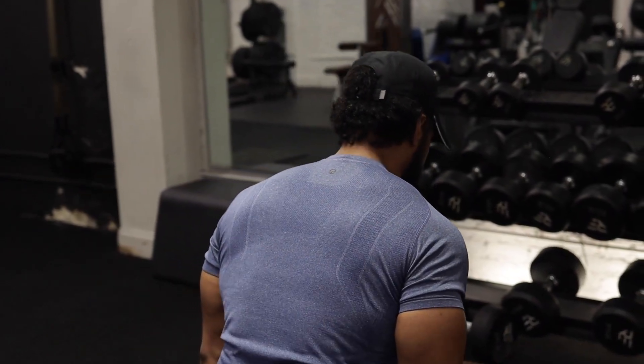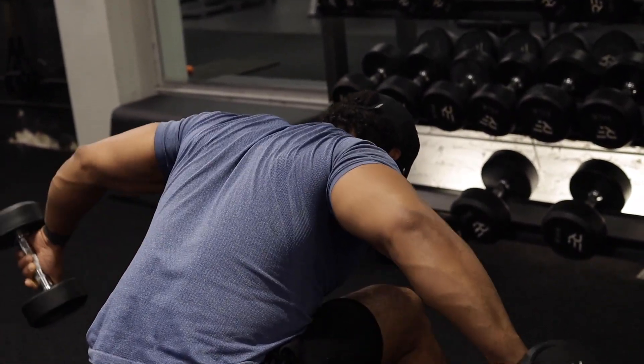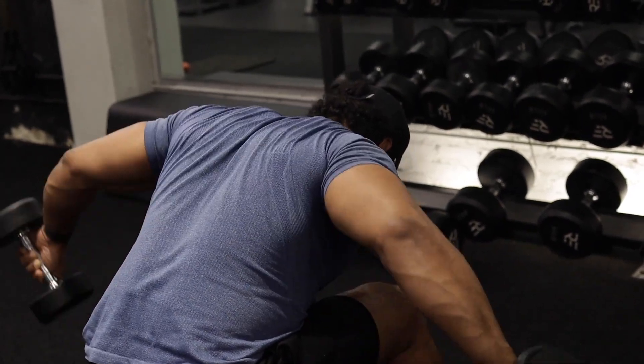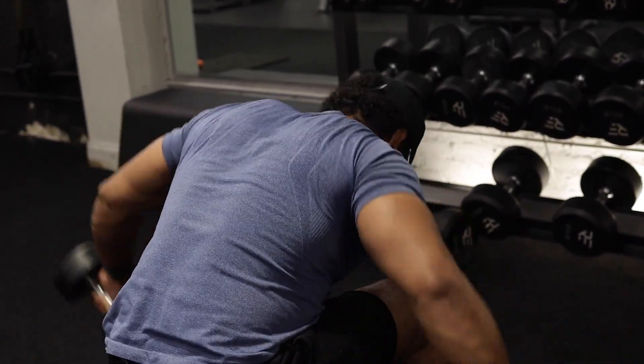Your rear delts should be burning on that third set. The head straps should be activated. We're packing on muscle and strength. December, January, February, March we start cutting down and get ready for summertime — give it about two weeks to get used to going lighter, higher repetitions, bump the cardio up a little more, especially as the foot gets healthier. Make sure you hit that like, subscribe, comment — peace.